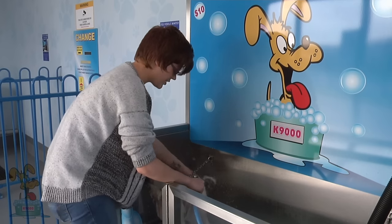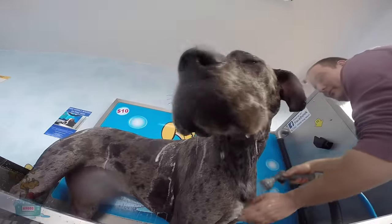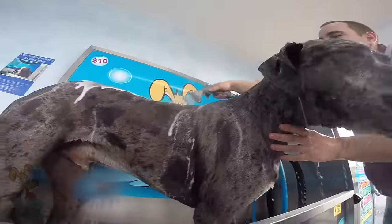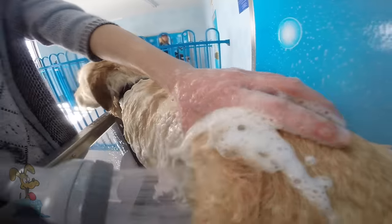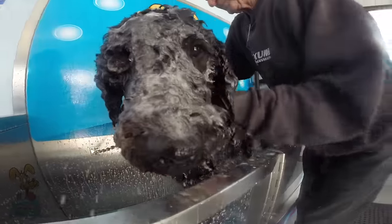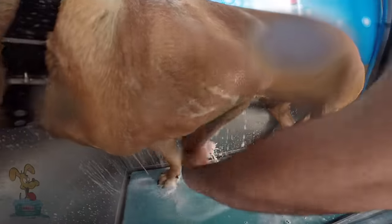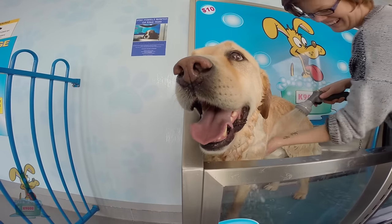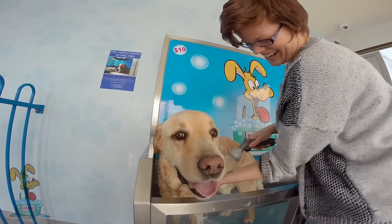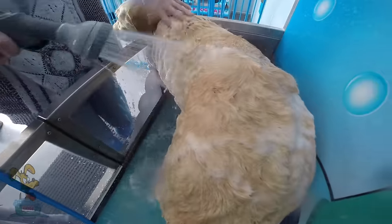Poppy's a small dog so it only takes a couple of minutes to wash her. But depending on the size of your dog, whether it be bigger or smaller, it may take a little bit extra time or maybe not as long. It's great having Fez chained up so I've got both hands free to wash. You can use one to hold the wash gun and the other to help massage the shampoo into his coat.